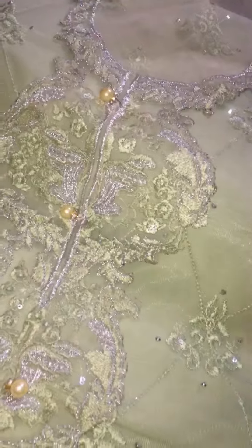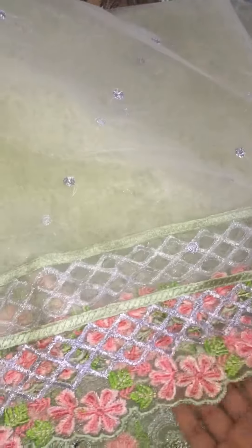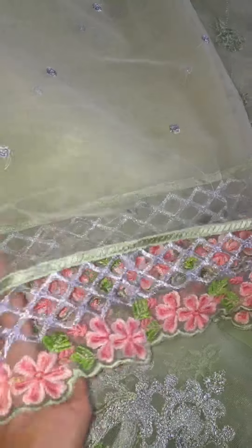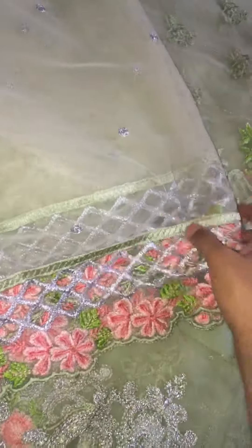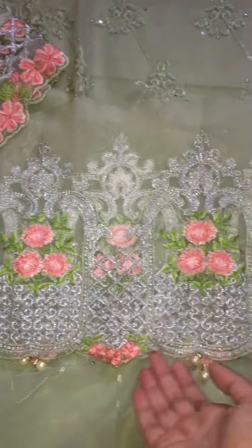Tassels are already attached, so you don't need to give it to the tailor. Beautiful front neck. Sleeves also have cut work on them.